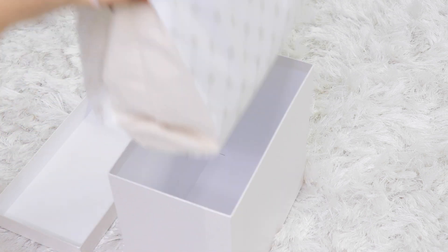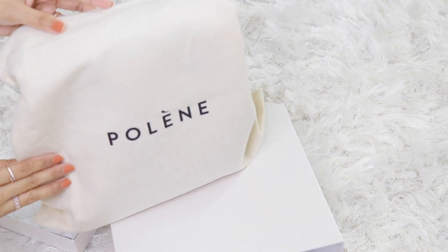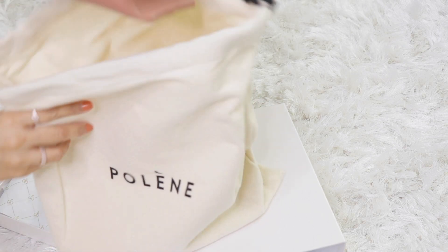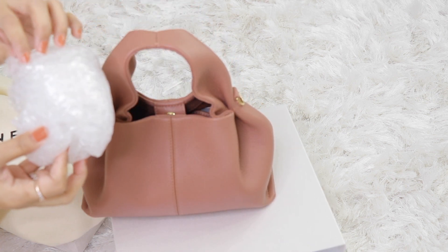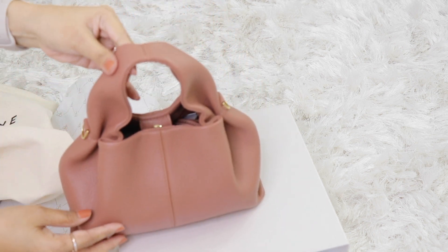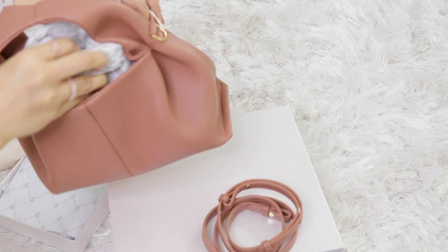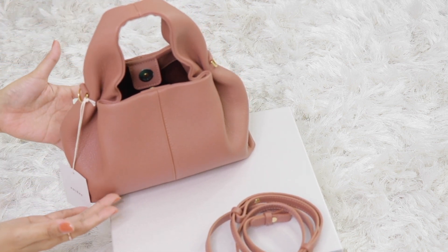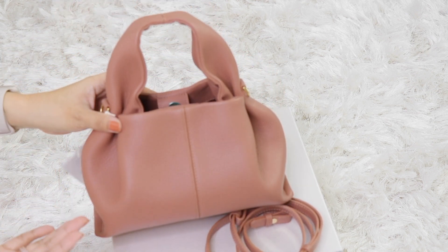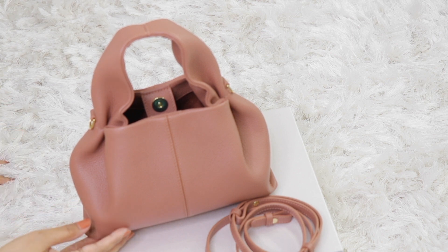It's always packaged really nicely — that's what I love about Polen. Their dust bag is really nice. Here it is! Oh my gosh, this is the mini in blush! It's so cute! This is the opening and of course it comes with the strap. It has the Polen tag. My first impression is this is smaller than I thought — I expected it to be a little bigger than the Numeri Neuf Nano. The blush color is a little darker, more of like an old rose.